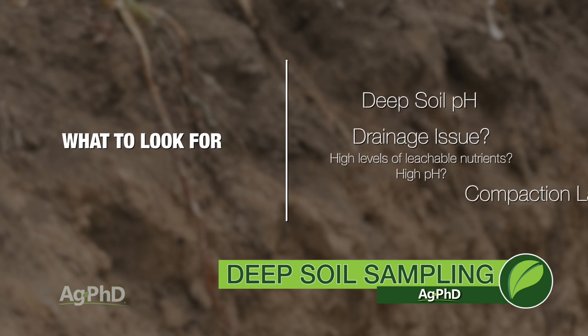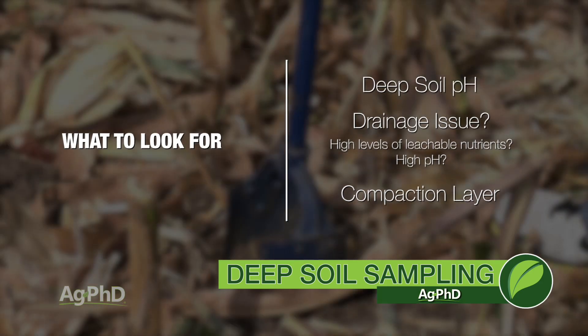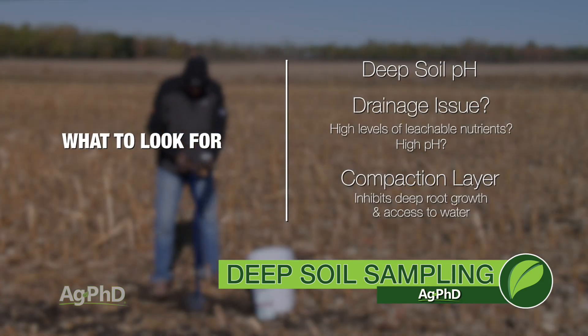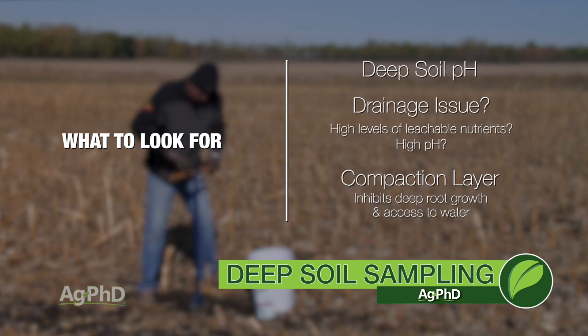You're also going to see a compaction layer many times. As you're going down and probing deep into the soil, you may hit 10 inches and just can't get through there — there's a really rock-hard layer. That should tell you what your plant roots are going to be able to do. If you, as a strong human being, can't push down through that, how is a tiny root system going to get through? One of the first things we learned from deep soil sampling is we had a lot of moisture down deep while suffering from drought up top — compaction may be another thing you discover with the deep soil test.